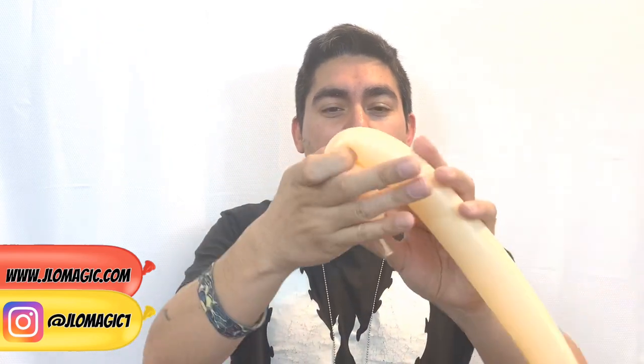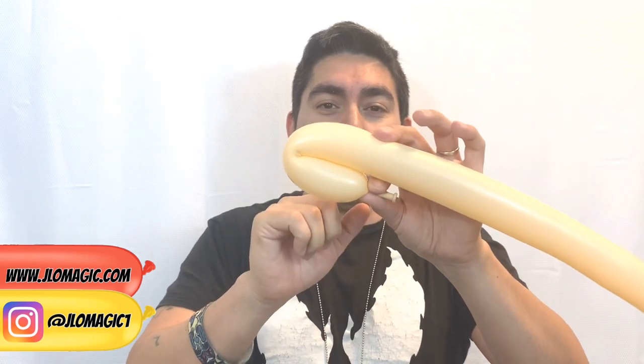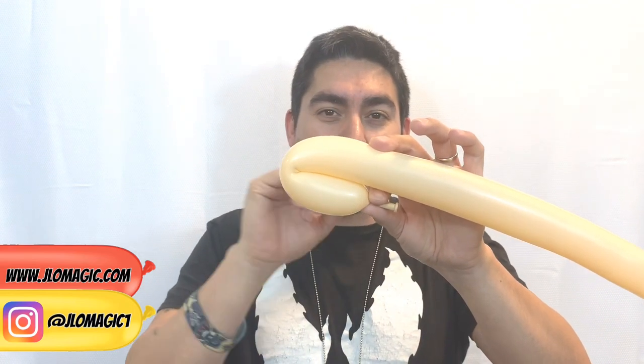I'll get to that when we start to actually twist this — I'll tell you when we're going to do it. For the meantime, while we're starting to make this, don't let the tail get wrapped up and hidden so you can't find it.